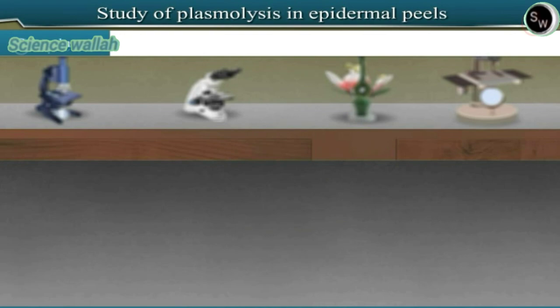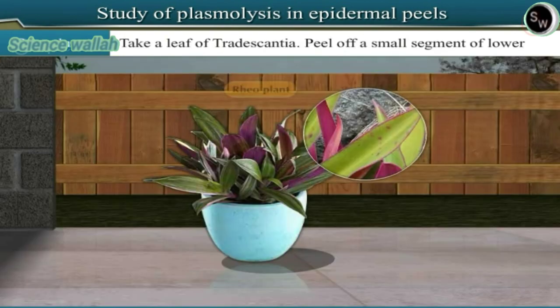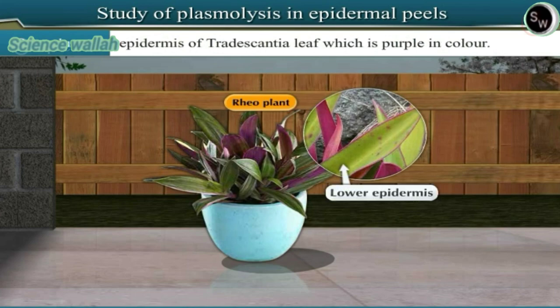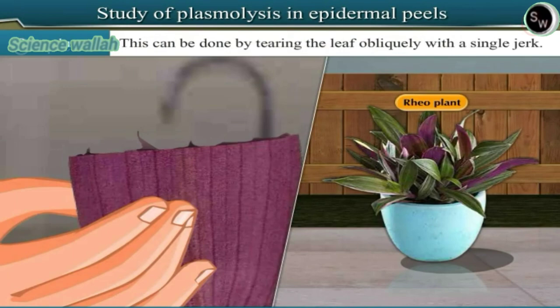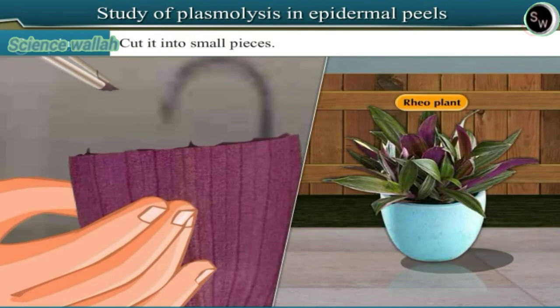Procedure: Take a leaf of Tradescantia. Peel off a small segment of the lower epidermis of the Tradescantia leaf, which is purple in color. This can be done by tearing the leaf obliquely with a single jerk. Cut it into small pieces.